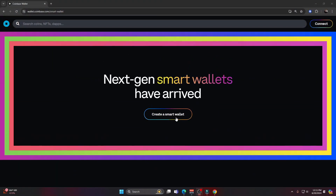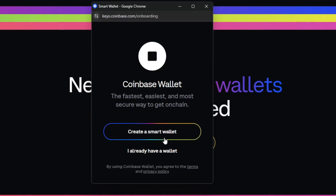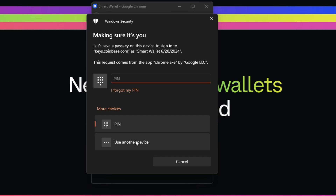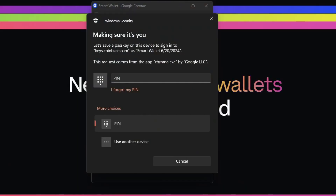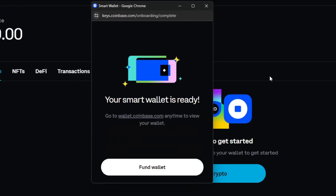Now that we've gone over some of the key features of the Coinbase smart wallet, let's get into setting it up. We go back to the website, scroll up, and click on 'Create smart wallet.' A pop-up window asks if I want to create the smart wallet — I click 'Create a smart wallet.' It asks me to enter my passcode — no 12-word seed phrase — I enter that, and then it tells me my passkey was saved. I click OK, and just like that my smart wallet is ready.